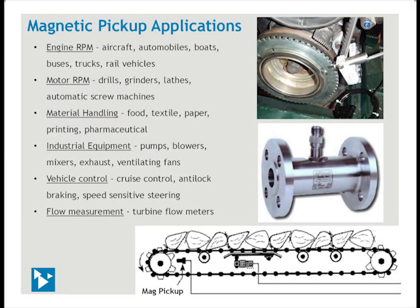Here are some mag pickup applications: engine speed, motor speed, material handling, industrial equipment, vehicle controls, and flow measurement. At the upper right is an engine flywheel with a mag pickup mounted at the edge. Below that is a turbine flow meter with the mag pickup at the top. At the bottom is a conveyor system with a mag pickup to sense the conveyor belt speed.